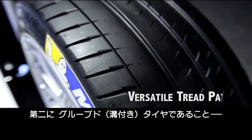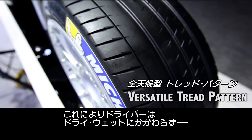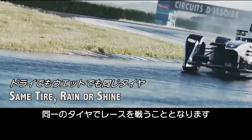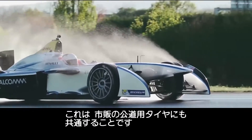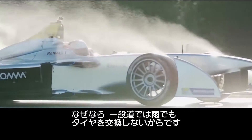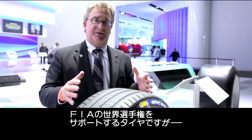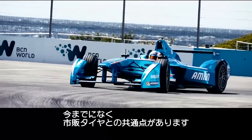The second point is that it's a pattern tire, which means that the driver will use the same tire whether it's raining or dry — which is also a revolution and a good link with normal street tires. Because on a normal car, you don't change the tire when it's raining. We have a tire here that supports a major racing series whose linkage to the street is as close as it has ever been.